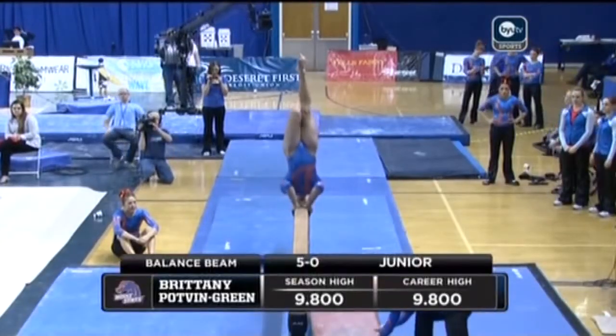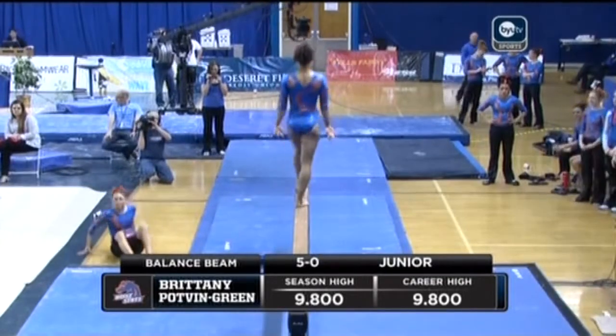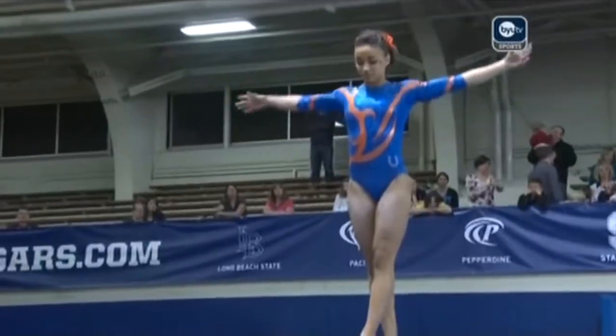It's a good floor routine from Sarah Yandow, now Brittany Potvin-Green. Fourth on the beam as we begin the back half of this fourth and final rotation.